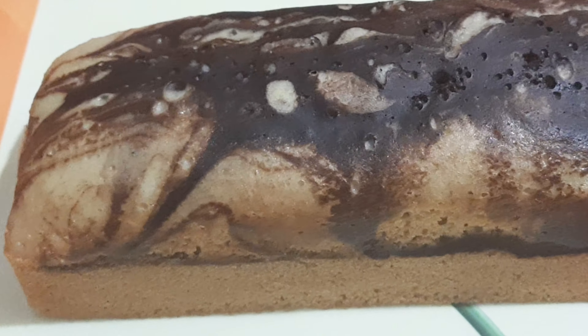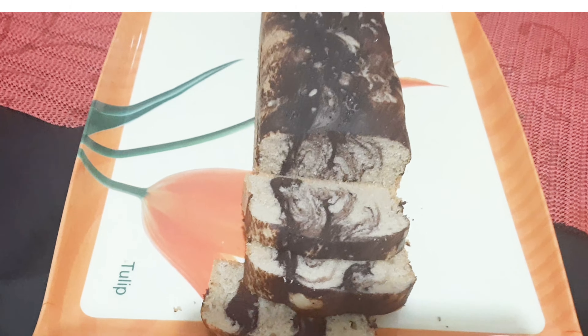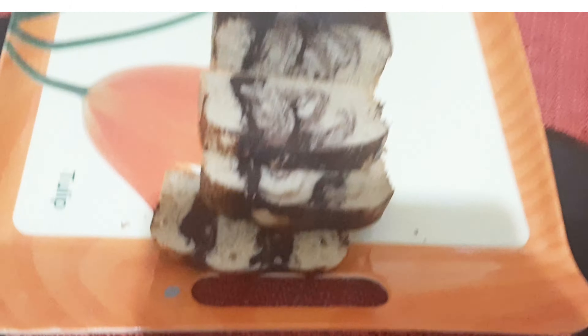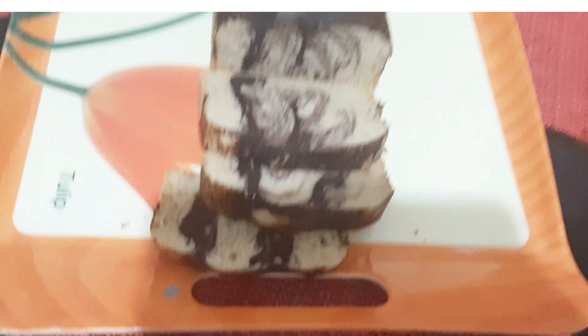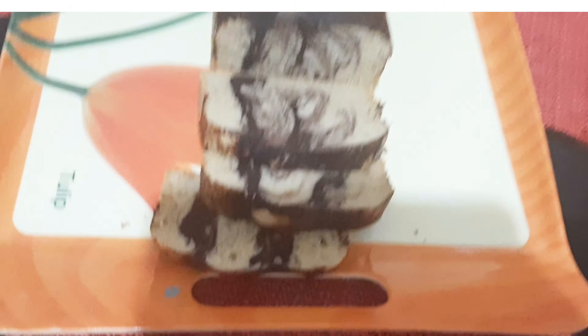We are going to cut the side paper and cut the cake. I am going to bake the cake for 45 minutes.